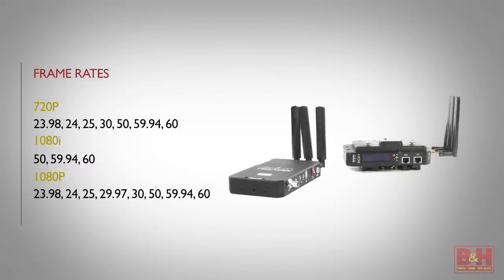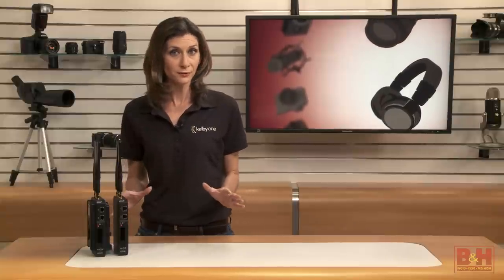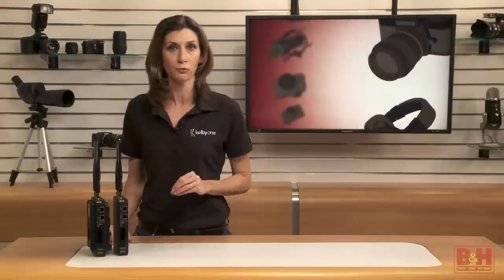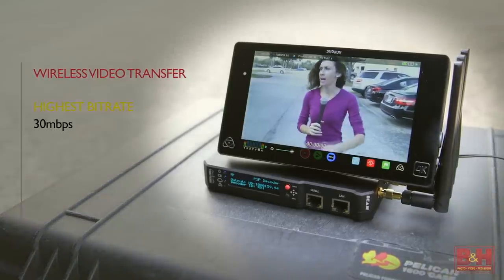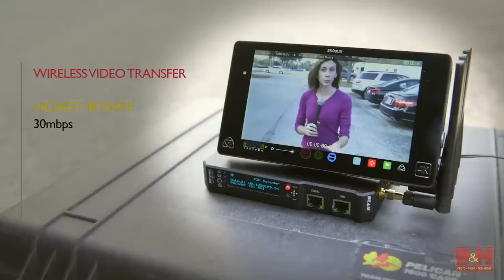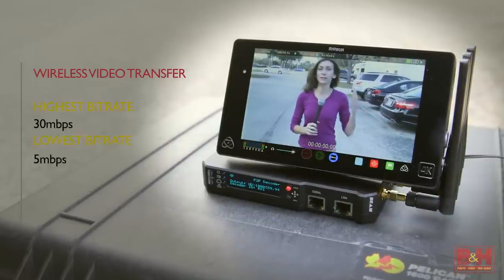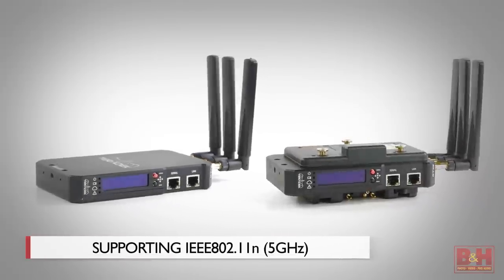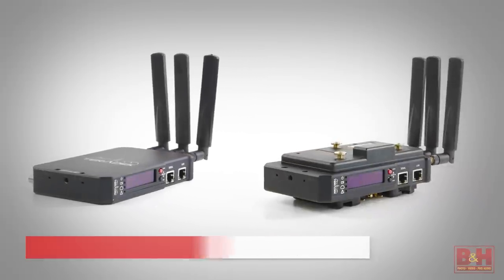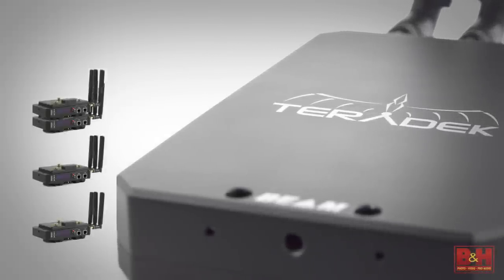The Beam can send either progressive or interlaced video. One of the most appealing features of this device is its ability to send wireless video at high bit rates. The highest choice for wireless transfer is 30 megabits per second, but you can really stretch the signal range if you choose to send at a lower bit rate like 15 megabits per second. All this is done over an unlicensed 5 gigahertz band. Another cool feature is that the Teradek Beam transmitter can multicast to up to four different receivers.